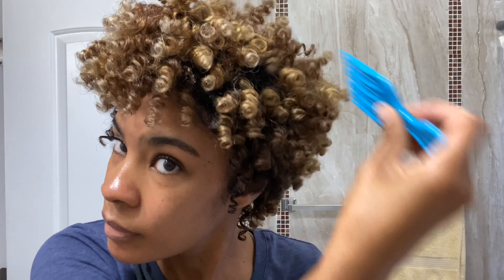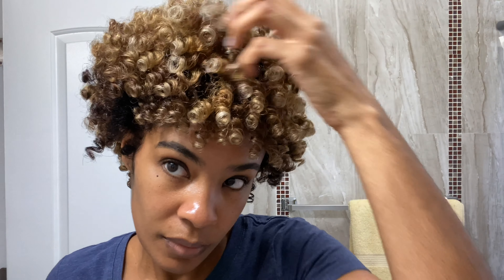To get more volume at the roots, I fluff with my pick, and here is where you're going to blend those zigzag parts together. As you can see, I don't really have any separation at the roots because of my zigzag parts. However, if your parts are not blending, take a water bottle and just gently spritz the roots.